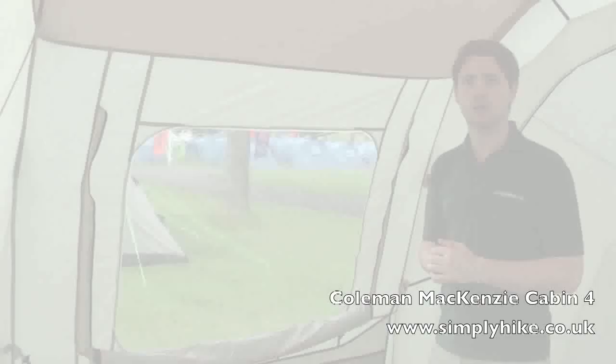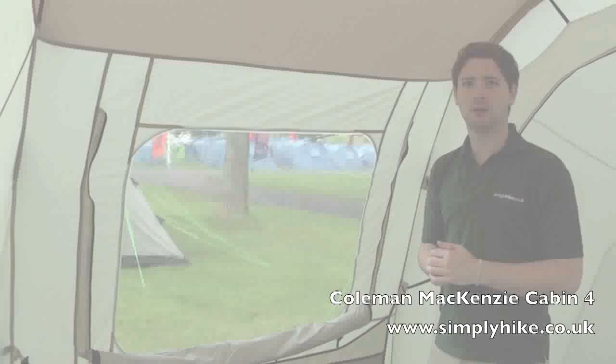Now let's take a look over the other side of the tent. Over here you can see another large window letting a lot of light in and giving a greater sense of space.